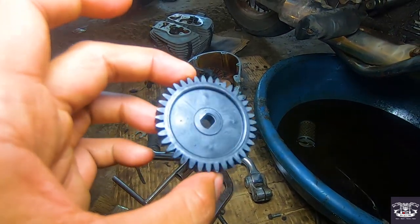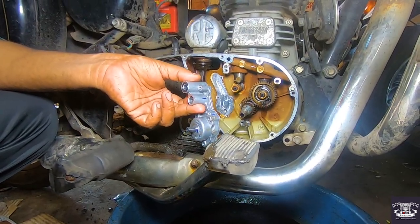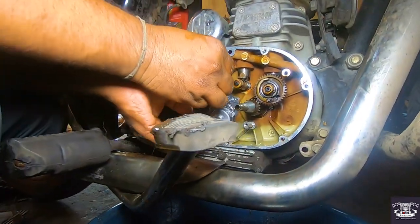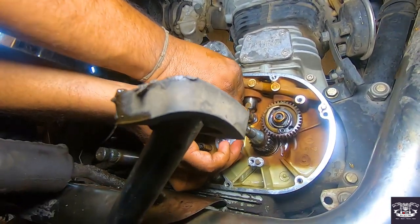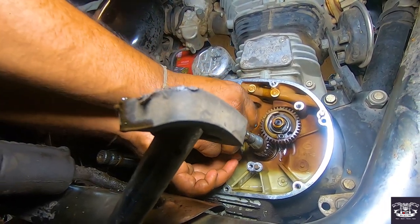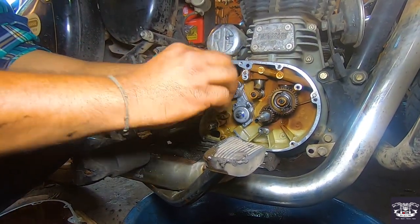After fitting a new oil pump, the oil pressure is quite good — quite better. The tapet sound will decrease, and the engine will not get heat. The oil pump is quite useful.